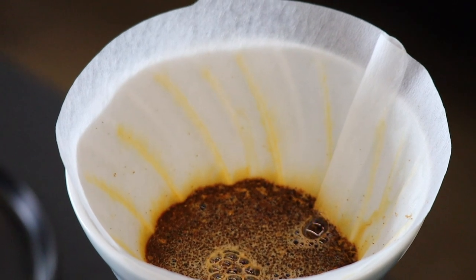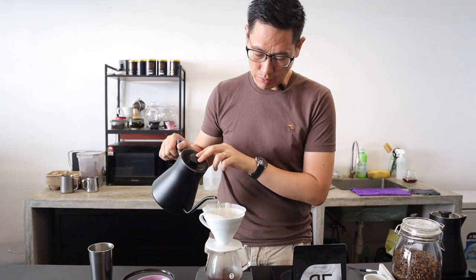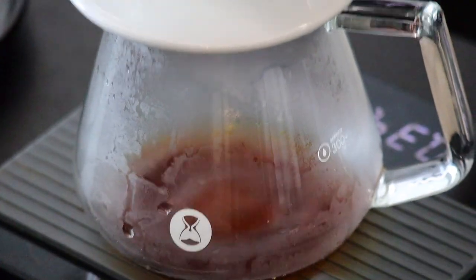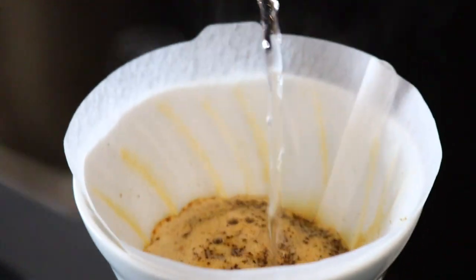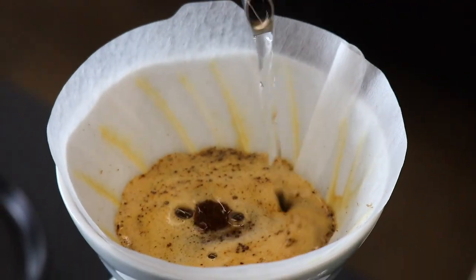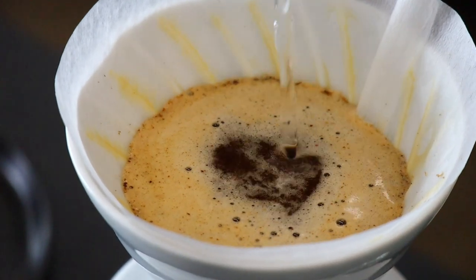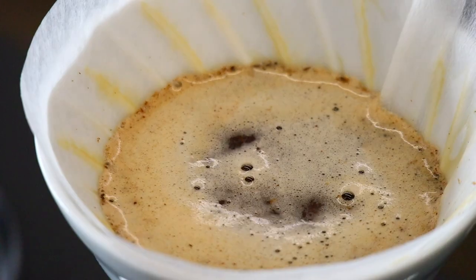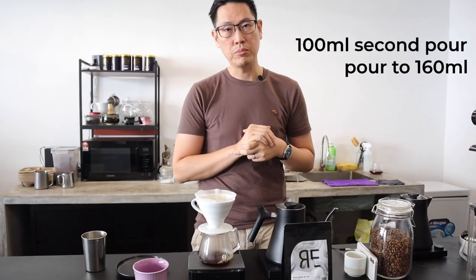Earlier on, if you're tasting it in the first few days, you might get more of a green tea note, but that will actually go away once it reaches its peak in about 7 to 10 days. For my second pour, I will be adding about 100ml, all the way to 160ml, and let it draw down until about 1 minute before I do my final pour.